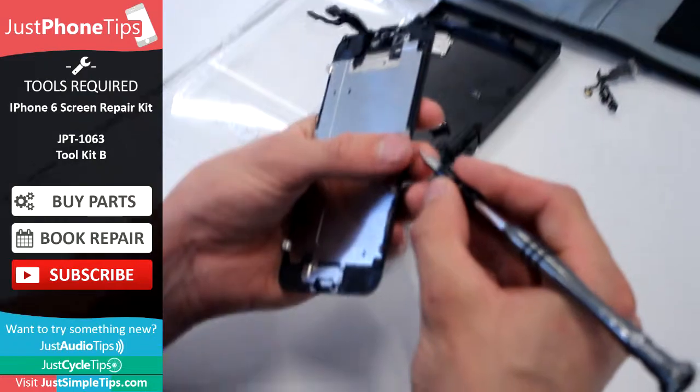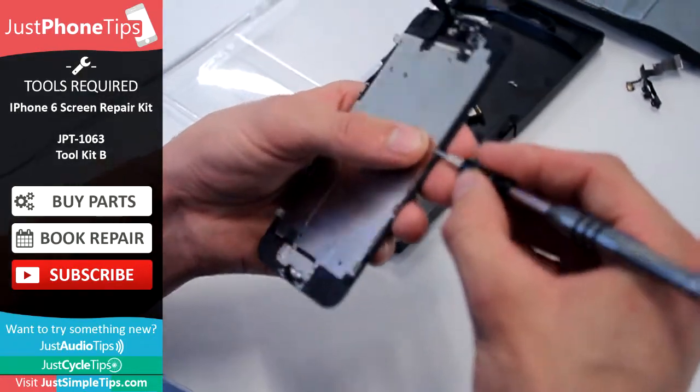So once we're at this stage, we can re-screw the LCD backplate back onto the new screen.